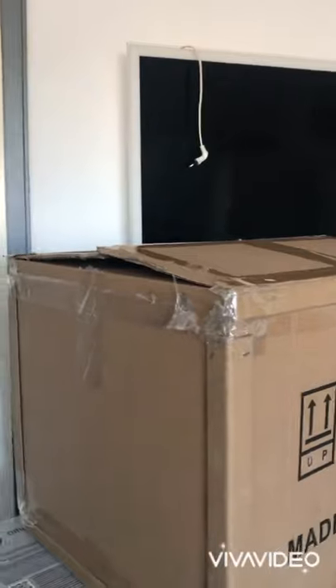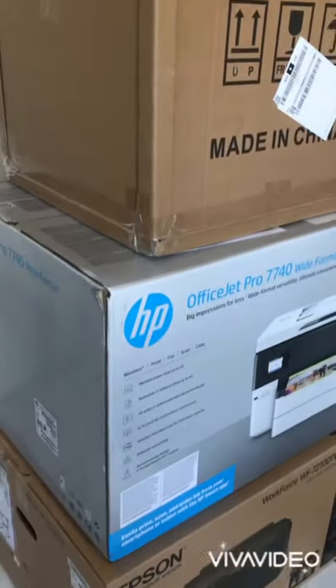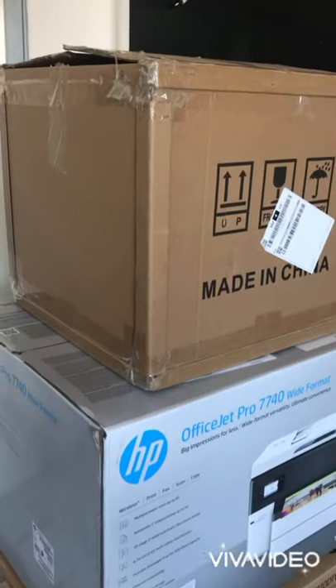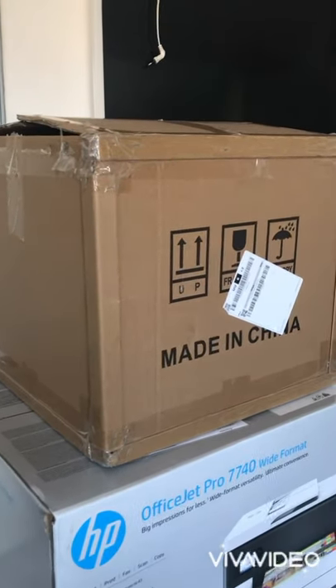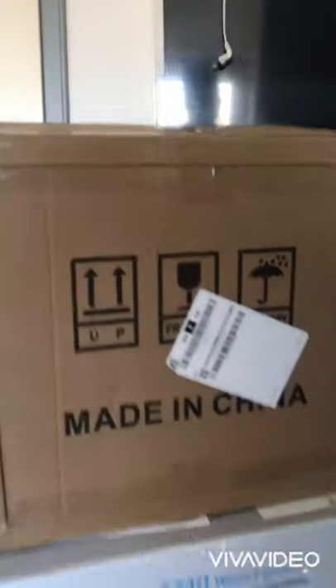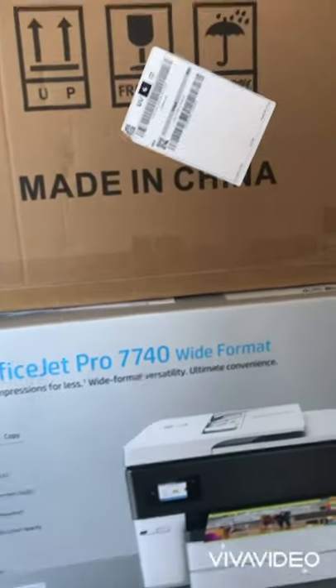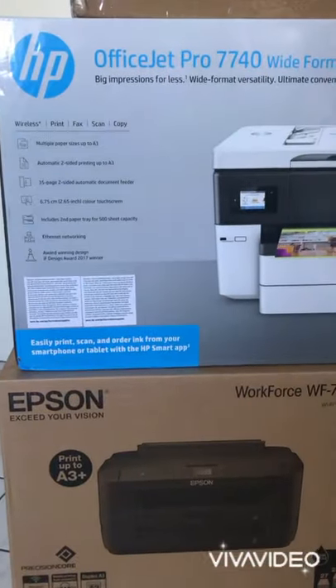These are the three items I have here: on top, my heat press; the HP printer in the middle; and the Epson printer down there.